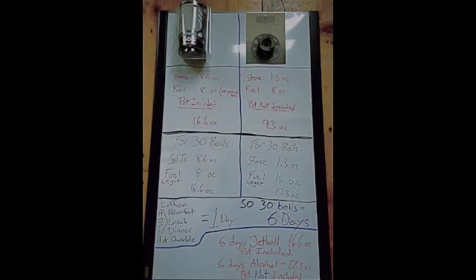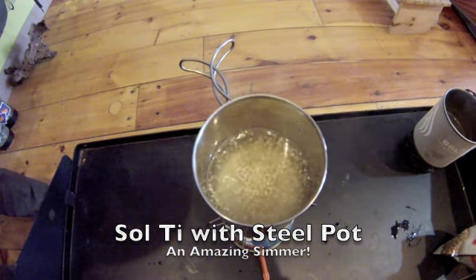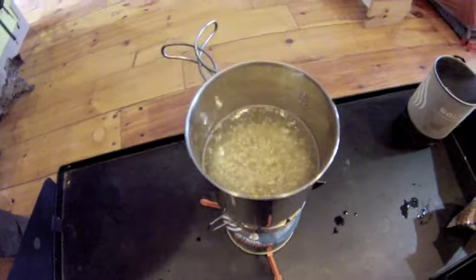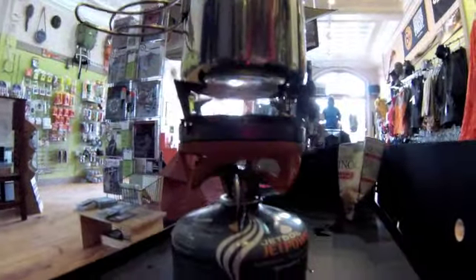That's 16.6 ounces of total weight for 30 boils, or 6 days of hot meals and hot drinks. The alcohol stove weighs 1.3 ounces, plus the 16 ounces of fuel required for 30 boils, weighing in at a total of 17.3 ounces — and that doesn't include the weight of the cook pot. This is the era of the Jetboil. For the badass, this is the era of the Jetboil Sol Ti.